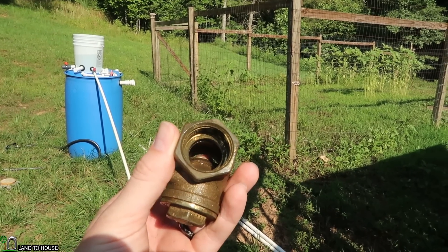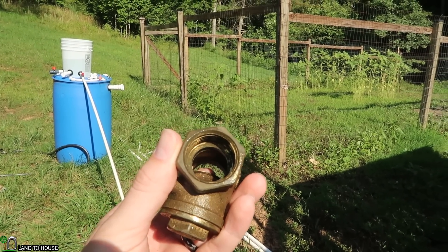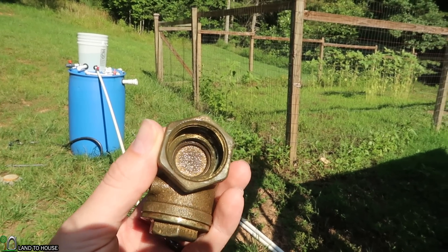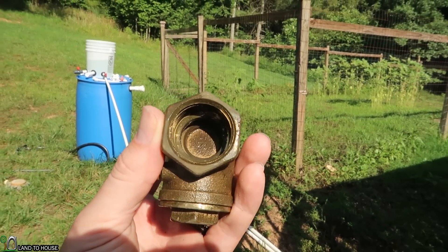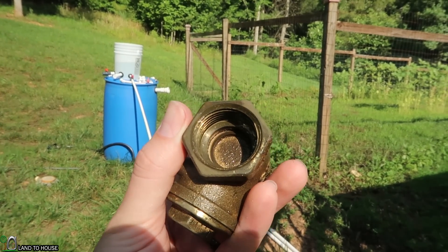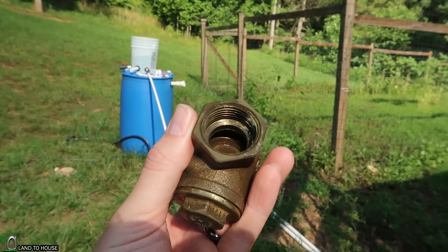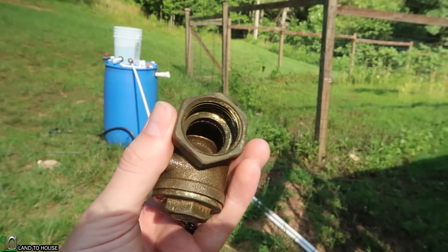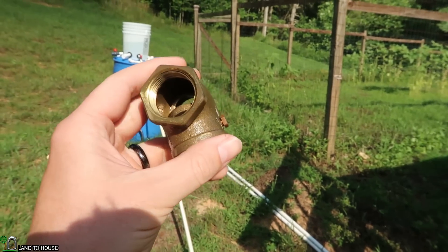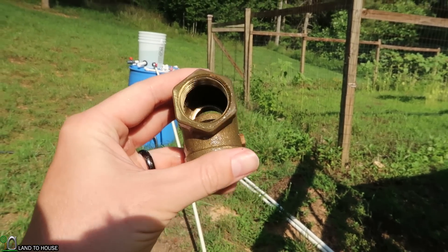Bringing this valve into some better light — do you see that bright, shiny piece on the flapper in there? That is actually the wear that's happening. When this closes, it's closing very consistently. I've seen them kick off to the side and wear inconsistently, so this valve would probably last longer than some have. But it is starting to see some wear because there's a little bit of a lip on this side that it runs into.